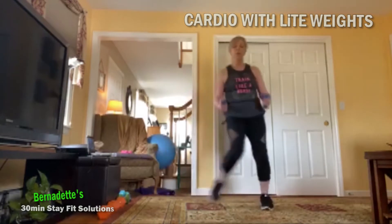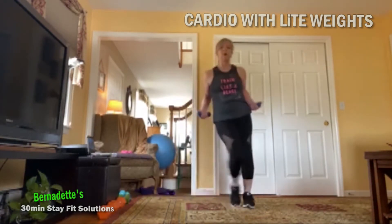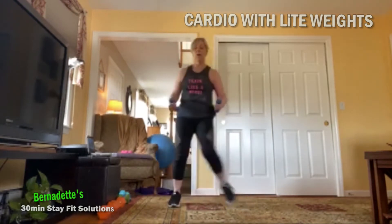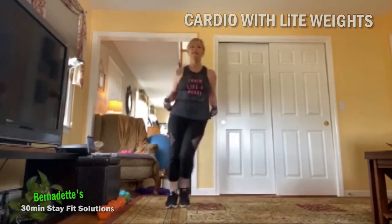Nice work guys, pull it in, keep moving. Remember at any time if you need a break, march it out, grab a quick drink — enjoy me — back here. We're moving, arms are moving, legs are moving.